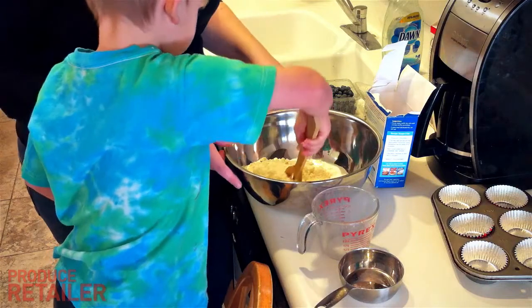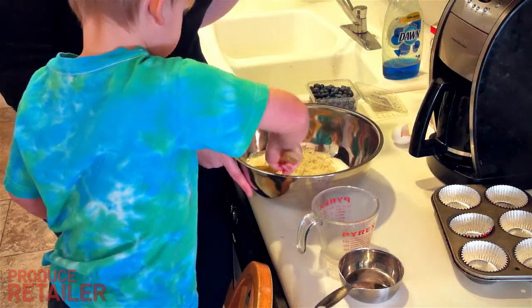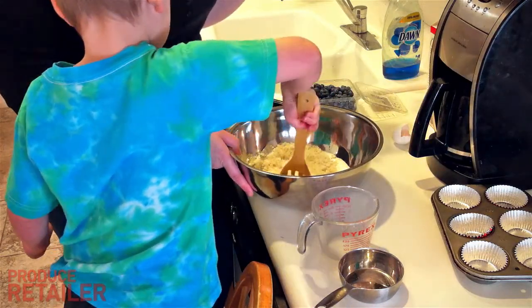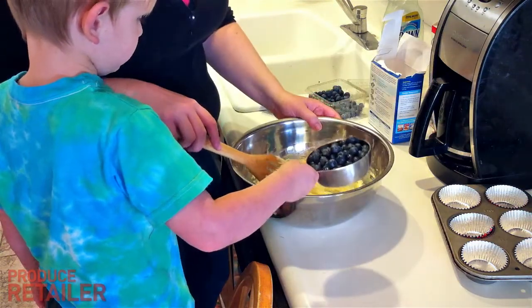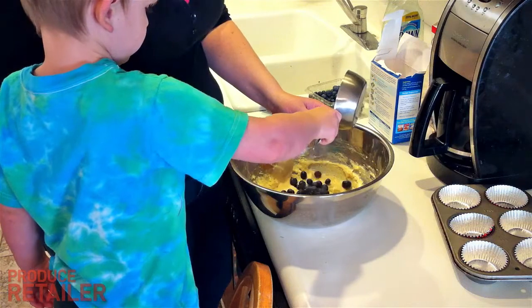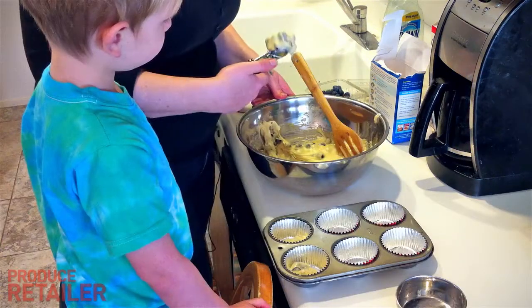You stir it up well — it says for three to four minutes or until all dry ingredients are wet. Now I've got it all ready here and Ike's going to dump in the blueberries, and you gently fold them in.